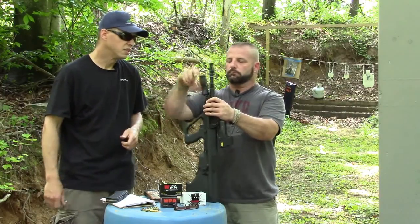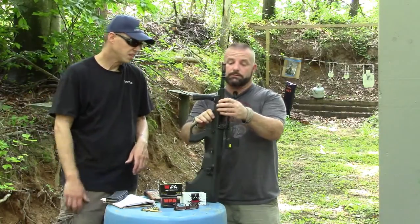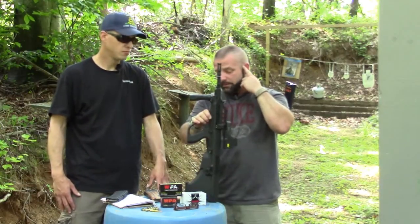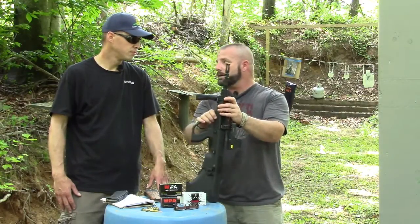But if you can get it to run, it's a really cool gun. It's super comfortable — the ergonomics on it are awesome. The recoil is not bad, so it's a fun gun to shoot when it runs. We haven't shot it that much; I've only put a few rounds through it, but it seems like a fun gun.